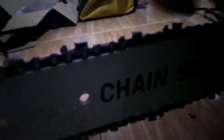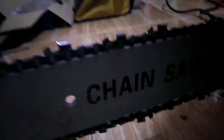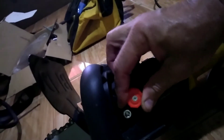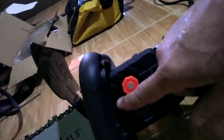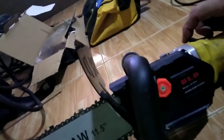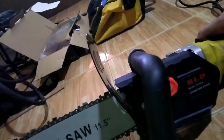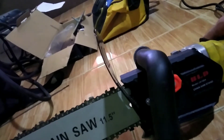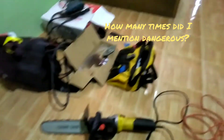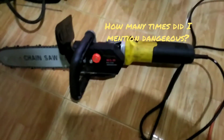Make sure you adjust it right here — you've got to loosen these bolts a little bit, then tighten it, and tighten these bolts back up. After you use this for the first time, the chain is going to get a little bit looser, so be sure to keep an eye on that. Be safe with this product — but it is definitely useful.